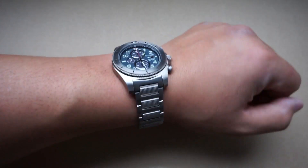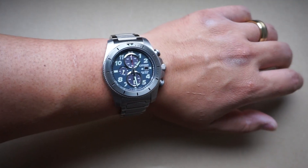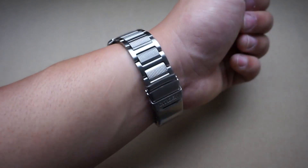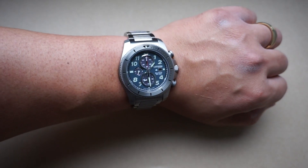Here is the wrist shot — it's got quite a bit of density to it and you can definitely feel that. I think it really lives up to the tough name. For those of you that don't know, the average watch goes for around three to four ounces as far as weight goes, so at seven ounces it's heavier than your average watch.